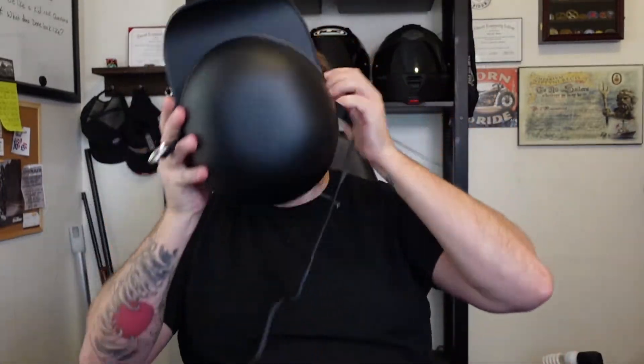Hopefully it fits. Hopefully it's comfortable. I've got all this hair. Oh snap — this thing fits really nice on my head. It feels real nice. The foam feels secure. The helmet does flex a bit.